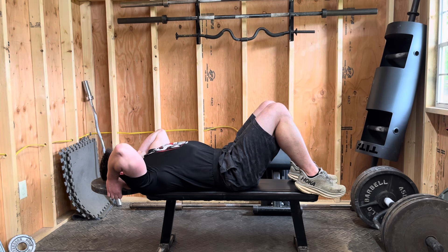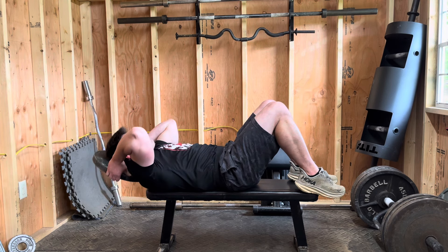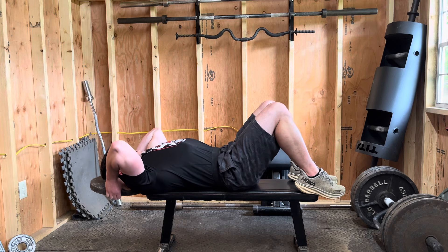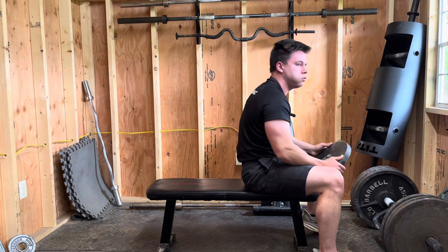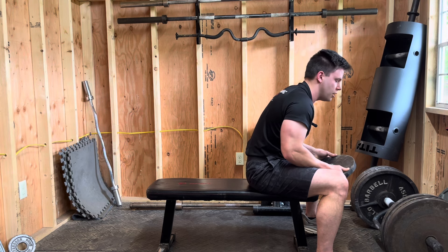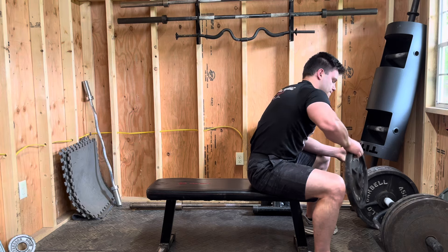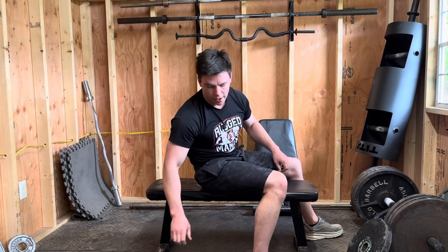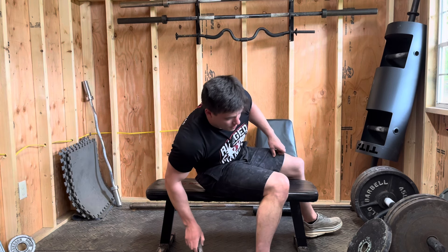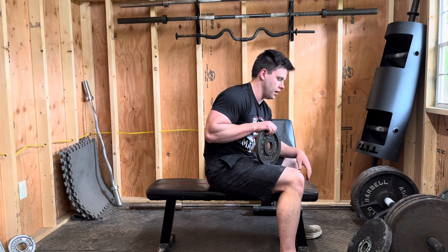Definitely lost count. So typically I'll do 12 to 15 of those — not sure how many that was, but it's good for today. So you get the idea. Then I drop maybe 10 to 15 seconds rest, and that's it. Then I'm right into these.